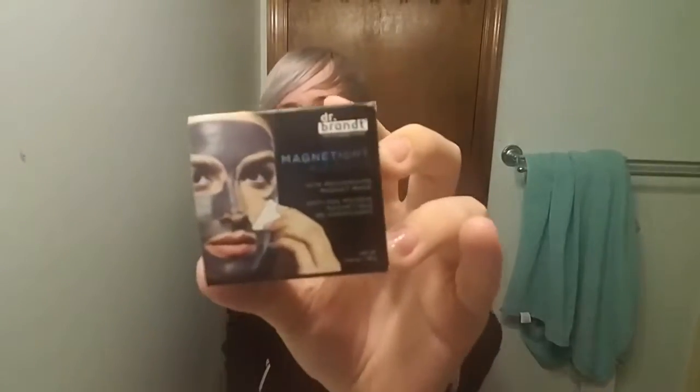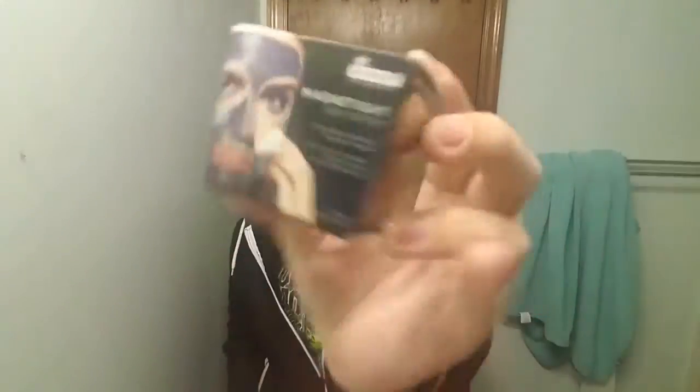But this is fun just to test out. So today we're going to test out the Dr. Brandt — let me try to pronounce this right — magnetite... mag... magtite... I think it's like magnetite aged fire. So this is one of those magnetic masks that have been all over the internet, which I can see why — they look really cool from the videos.